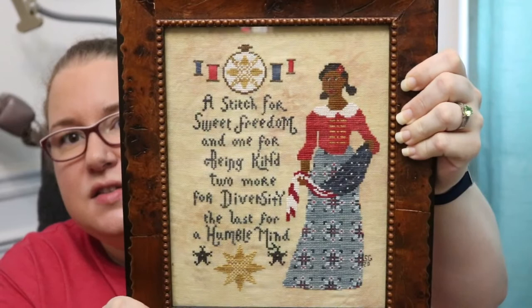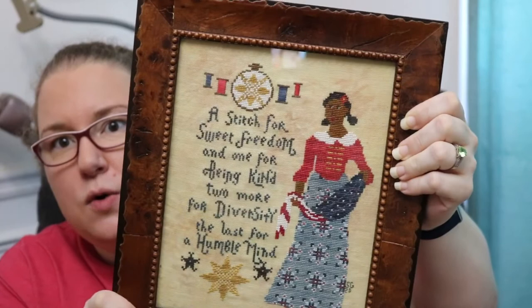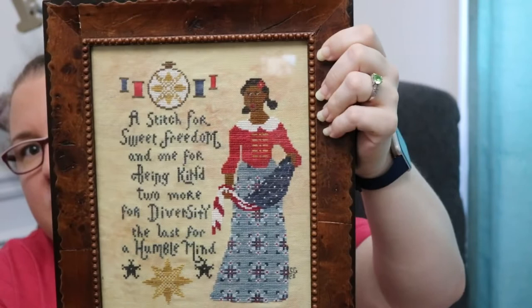The first finish I wanted to show you, I finished up a little bit before Memorial Day. It's a sweet little patriotic piece by Lindy Stitches called A Stitch for Sweet Freedom. I was able to stick it in an 8x10 frame. This is on 32-count linen and the pattern is sized to fit inside a standard size photo frame, which was really convenient for finishing. I love the way it turned out — this frame really complements her skin tone.